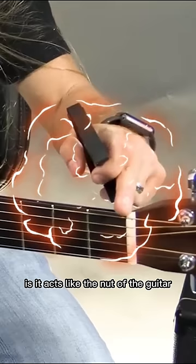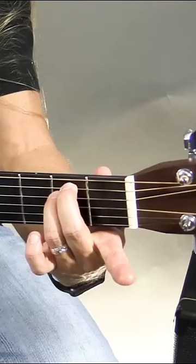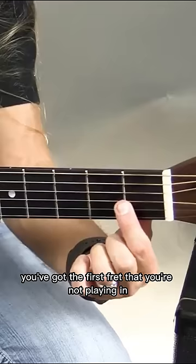A capo basically acts like the nut of the guitar. For instance, if you think about it, when you play in E minor, you've got the nut of the guitar, you've got the first fret that you're not playing in, and then you're playing in the second fret.